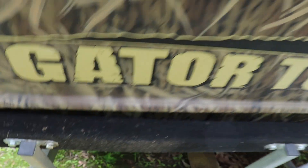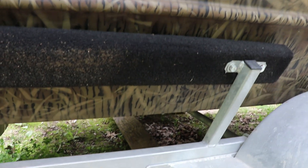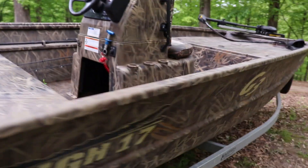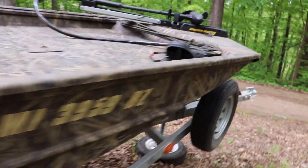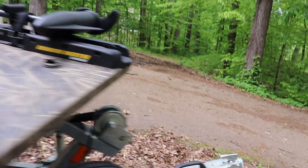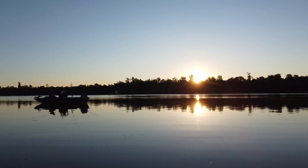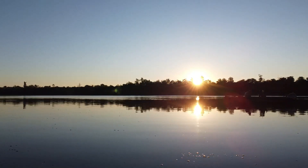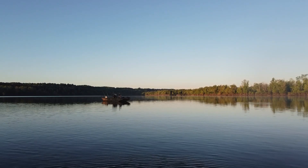I really like how the side bunks are welded onto the trailer itself instead of just being clamped on, where they have a lot of room and can back out on you and you have to constantly adjust them. It also has a removable front tongue, which is an added bonus.